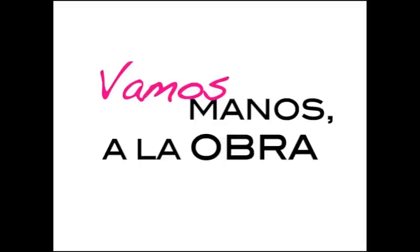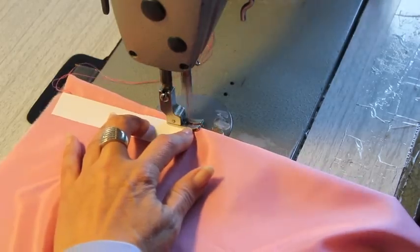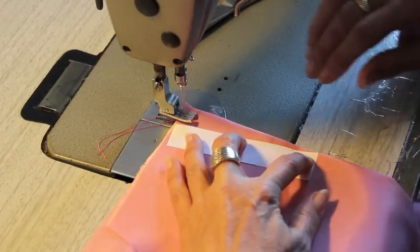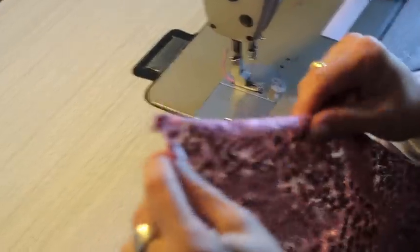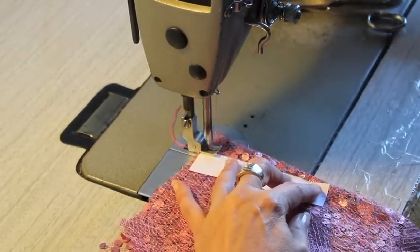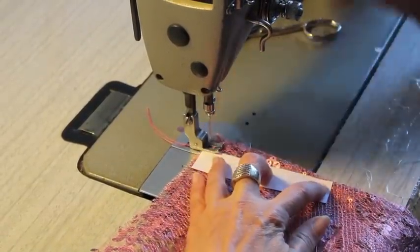Vamos manos a la obra. Para empezar cosemos las pinzas. Para ello tenemos un truco: cortar un rectángulo de aproximadamente 12 centímetros, y con este patróncillo de referencia hacemos todas las pinzas para que nos queden iguales. Cortamos la tela con 3 cortes para señalar las pinzas; los cogemos, los unimos y cosemos en diagonal. De la misma manera que hemos cosido la pinza en el forro, ahora lo cosemos en las lentejuelas, asegurándonos de coger el patróncillo y de que la tela esté doblada con la lentejuela hacia adentro. Por los mismos cortes marcados anteriormente, doblamos y cosemos en diagonal.